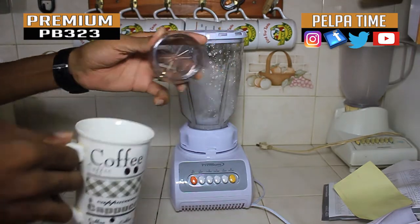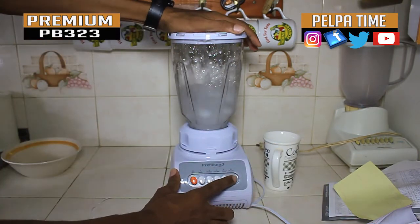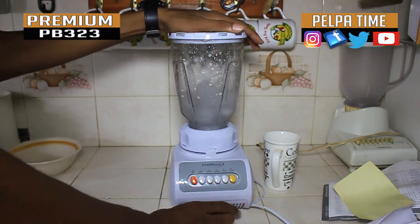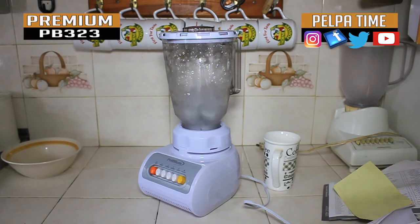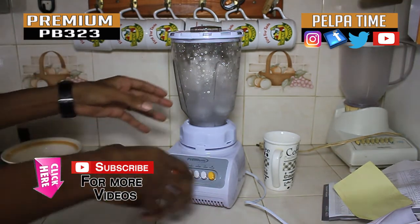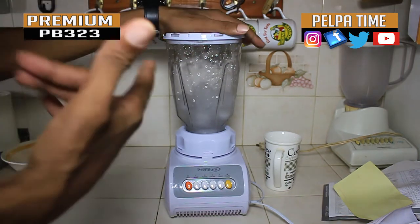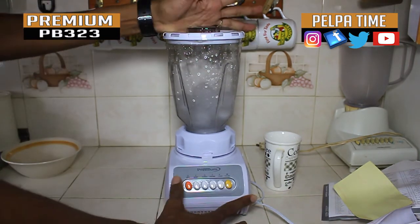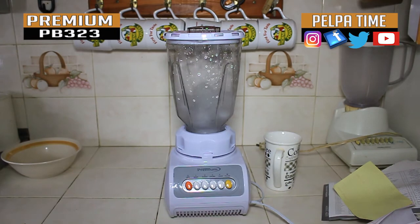You can take this off and pour it in while you're doing the thing. Well YouTube, this is the blender — subscribe to the Peloportime YouTube channel, we have more unboxing and more product reviews you can check out. The premium blender — follow and subscribe to the Peloportime YouTube channel, peace.